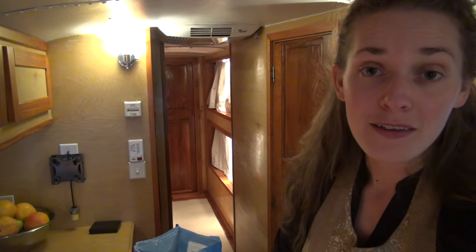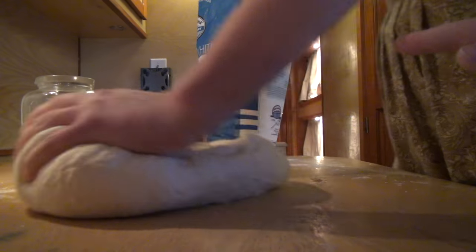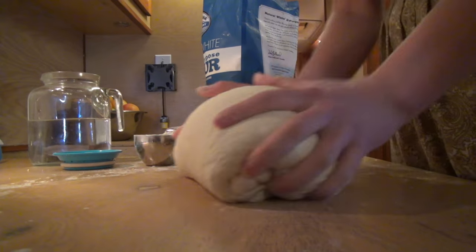So many people have wondered how I stay in shape — why am I so slender? I have seven children! Well, this is one way here. Who needs the gym when you can make bread and make your family happy at the same time?